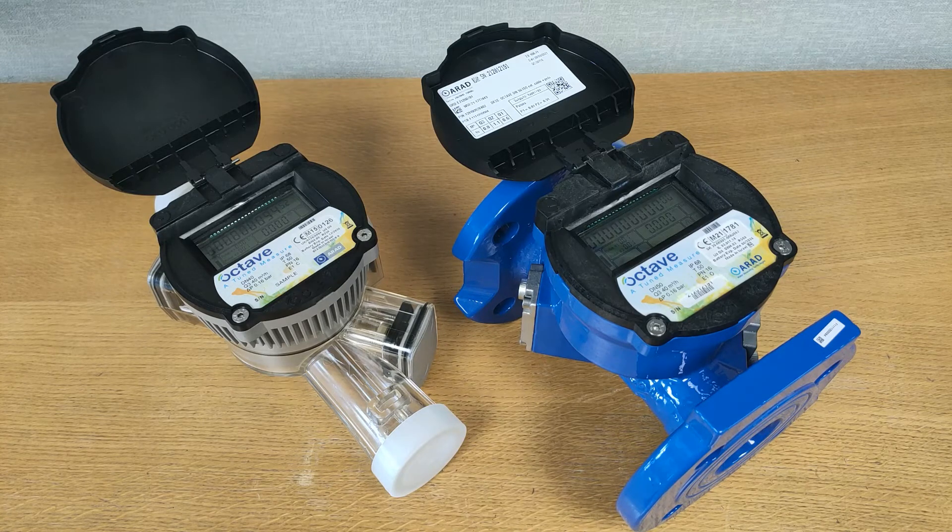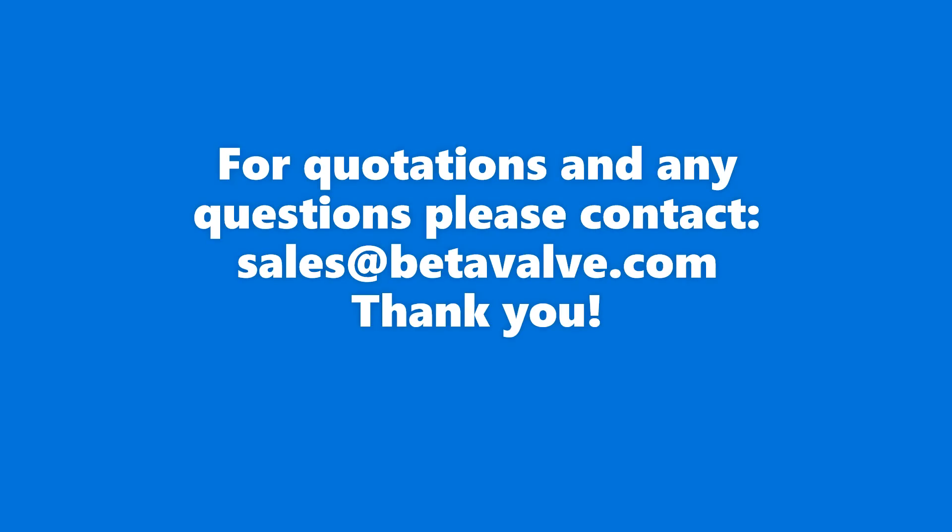If you found this video useful, please give it a like, subscribe, and click the bell for future notifications. Thanks for watching — we'll see you next time.